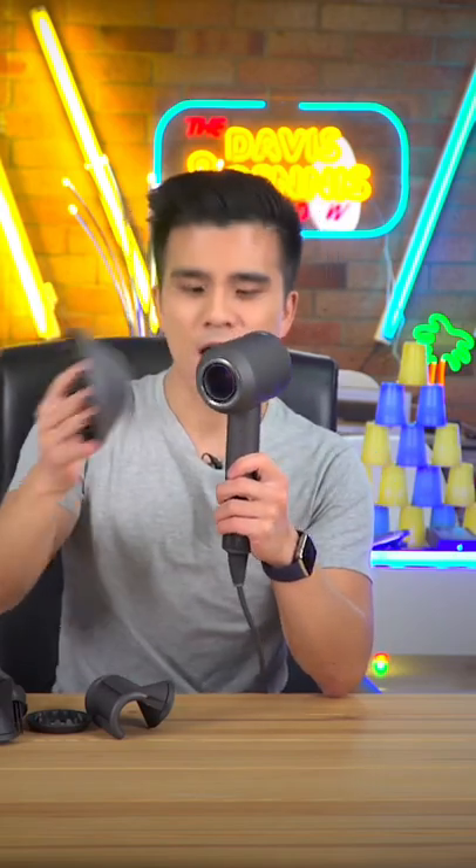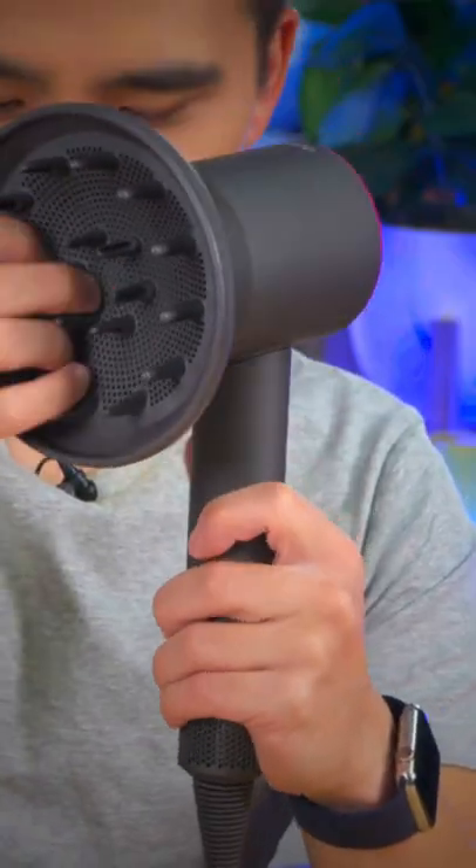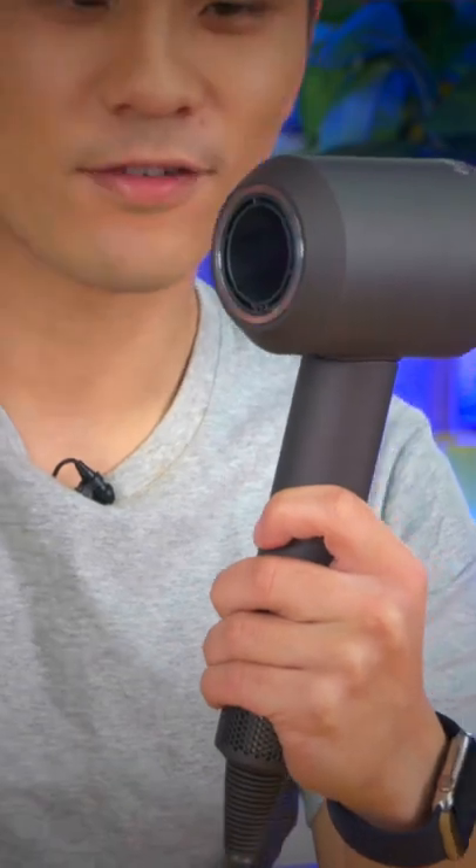is that all of the attachments are magnetic. So you've got this weird one, you've got this normal one — they feel really good and snap on pretty well. But you've also got this new flyaway one, which I imagine I probably won't be using.